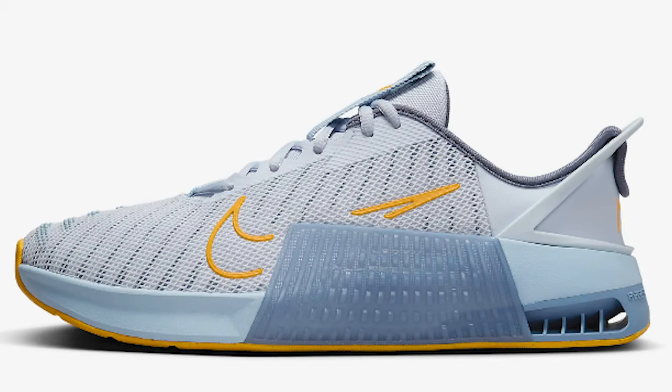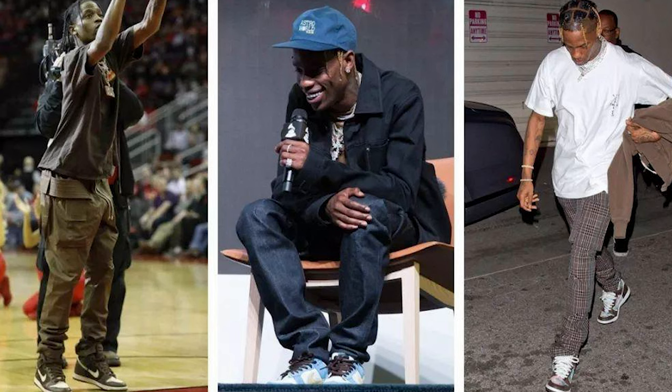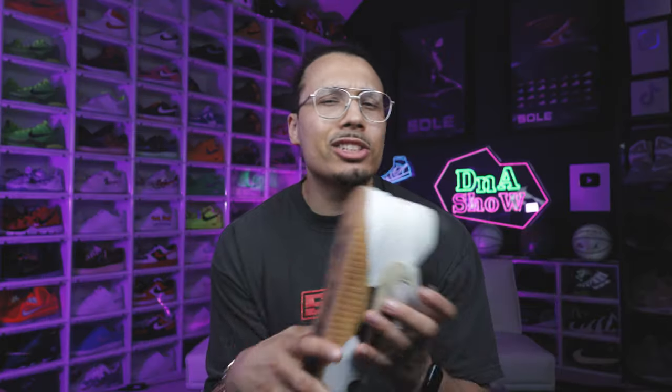When it comes to this shoe in particular, it's kind of like a hybrid model with a bunch of different models incorporated into it. I think of the Metcon trainers on the side of the foot, the Nike Air Trainer 1, the Air Jordan 1, and also the Dunk Low. We know that Travis Scott loves rocking SBs and was known for wearing those throughout the years, so it makes sense why they'd make a sneaker that looks similar to those models.